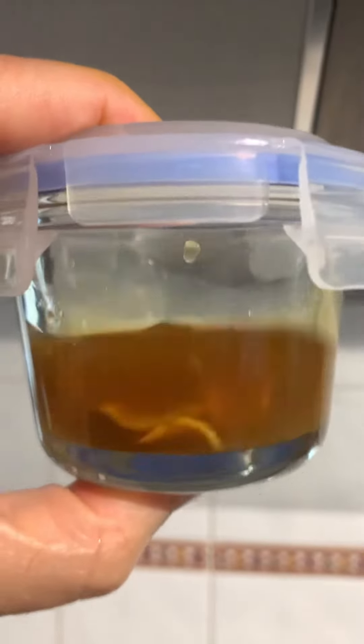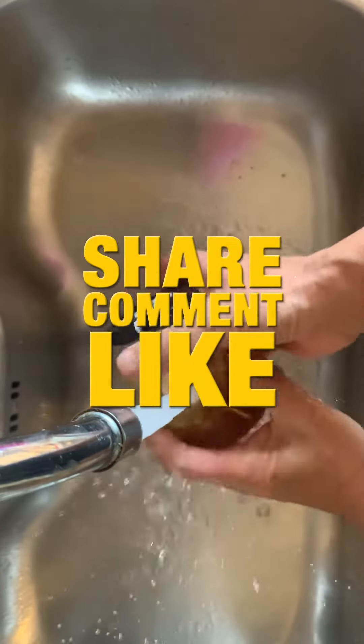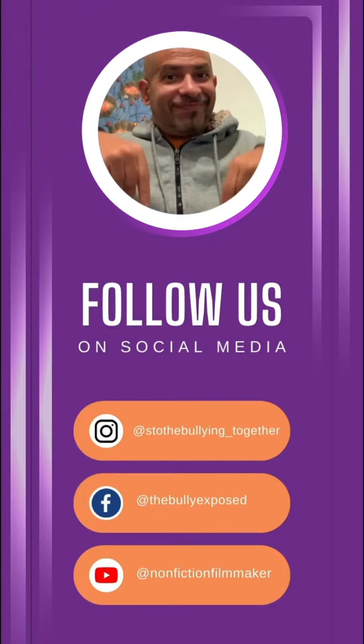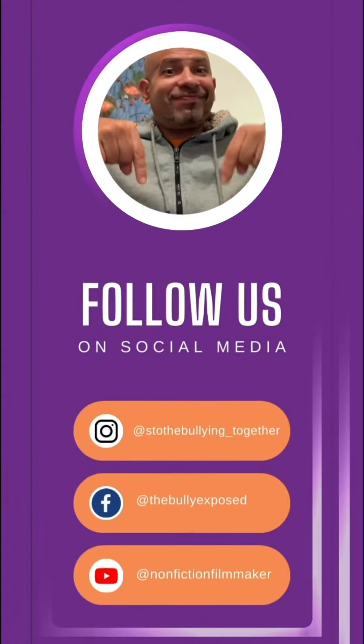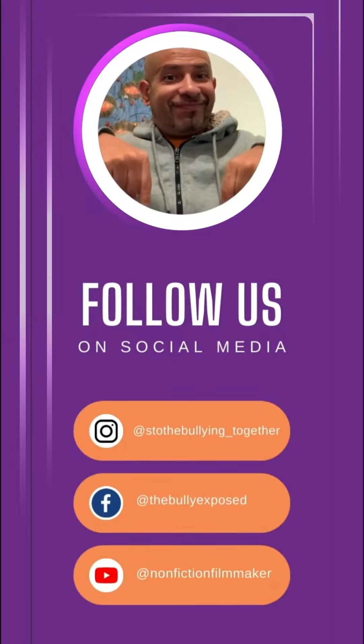Don't worry if you have it in your refrigerator for a month — it will last for months this way. Then enjoy! I hope you like this YouTube short. Be sure to share, comment, and like. Subscribe to our channel if you haven't already, because subscribing makes you feel warm and squishy and cozy and fuzzy inside!